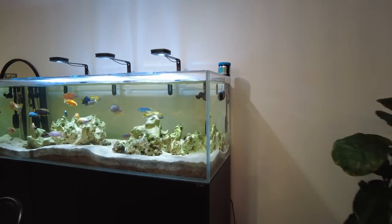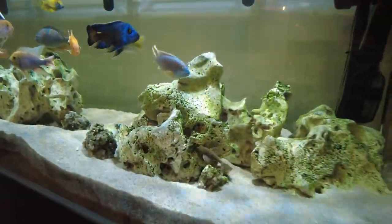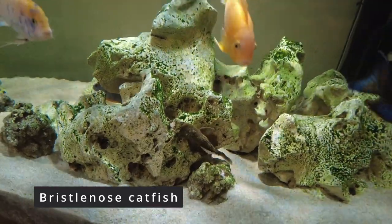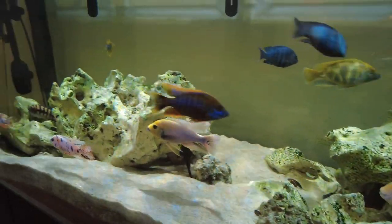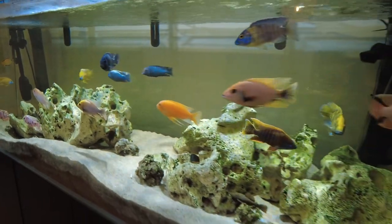In addition to the African cichlids I've also got three bristlenose catfish. I used to have a lot of blackbeard algae on my rocks, and the bristlenose catfish have managed to eat all of that and make room for the nice green algae, which I actually really like having in here. So that's been really helpful.